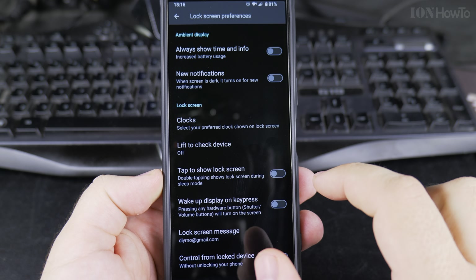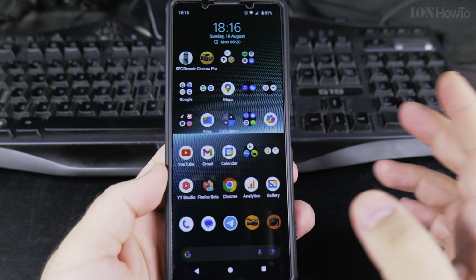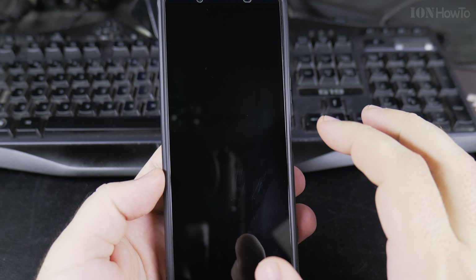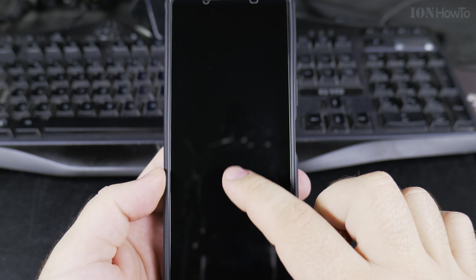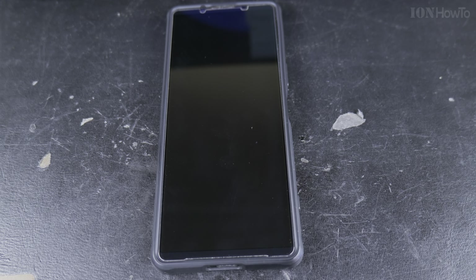Here you have the setting 'tap to show lock screen.' It tells you that double tapping shows the lock screen during sleep mode. So if I enable this setting — now the setting is enabled.